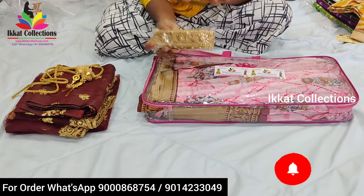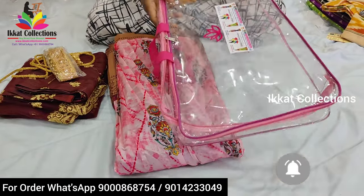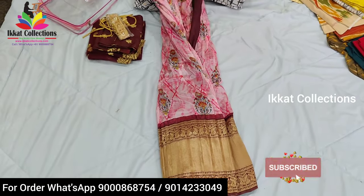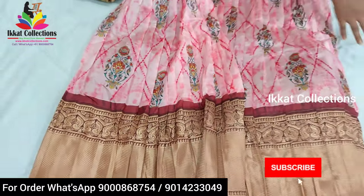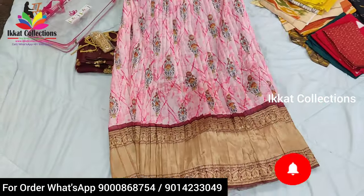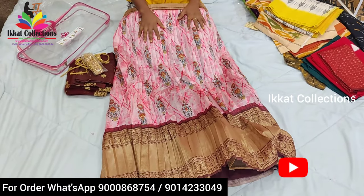I'll explain all these things after explaining the lehanga. I'm opening this lehanga to show you clearly. We provide all these things in this bag as a complete pack or package. This is a very beautiful, unique collection from Ikat Collection. Whatever project we take, we focus on quality — if the quality is good, only then we take the project. We are introducing a new collection: Banarasi silk lehangas.